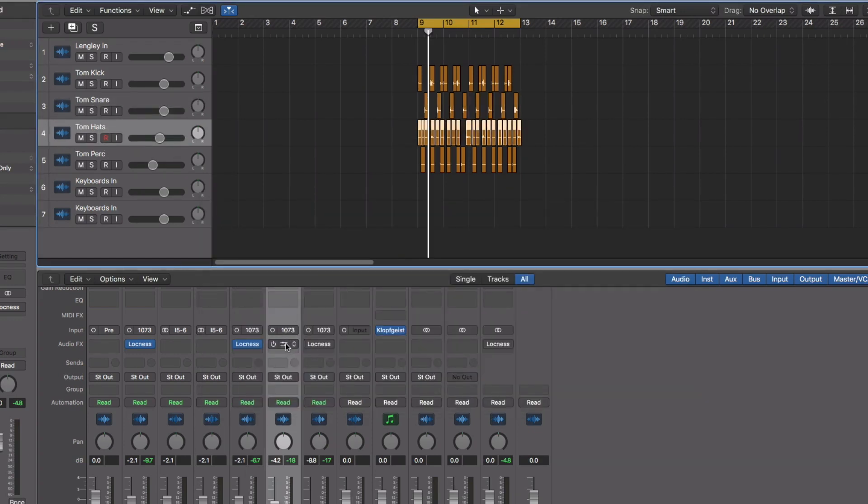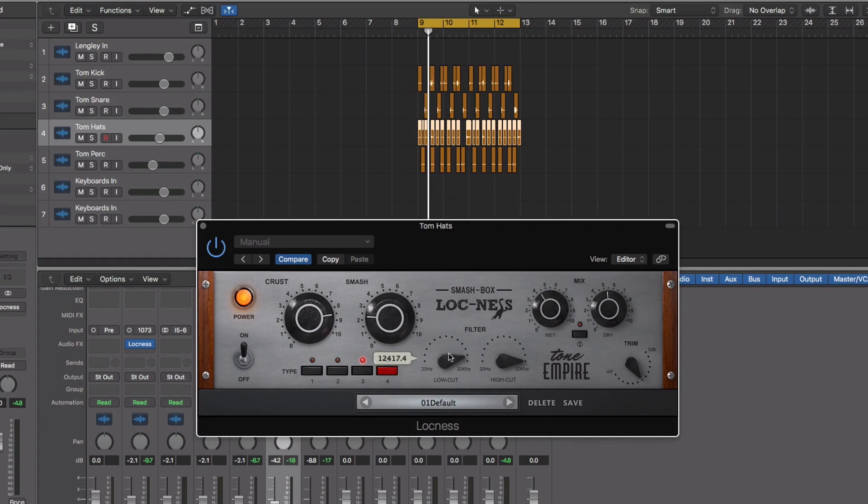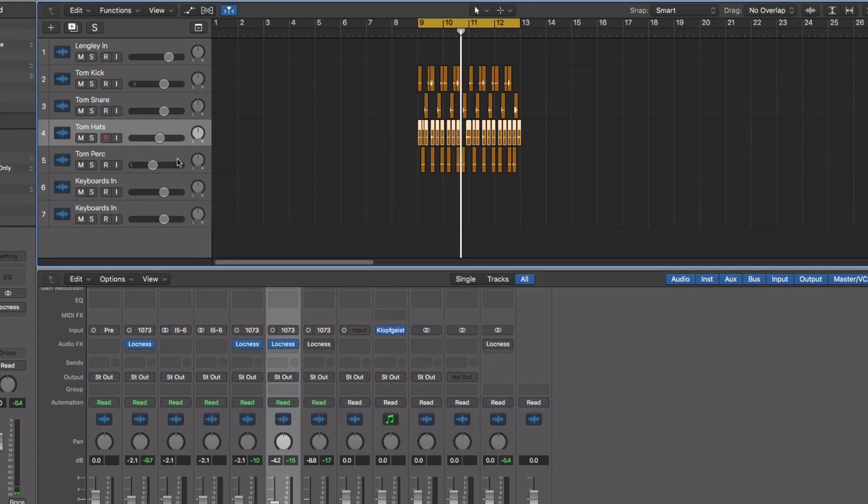Let's move on to the hats. The idea I'm going to pursue behind the hats is to enhance the top end or the high end. So I'm only going to filter from about 10k to 20k and just affect that part of the signal. You can clearly hear very awesome high end enhancement for the hats.